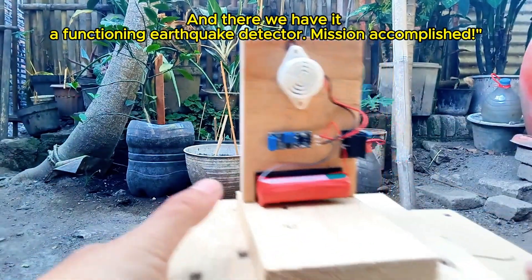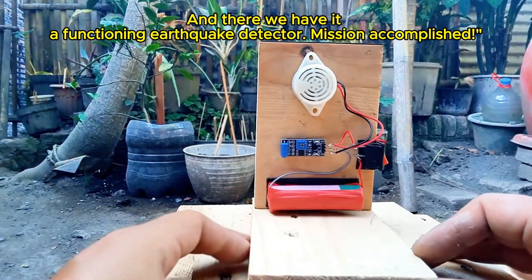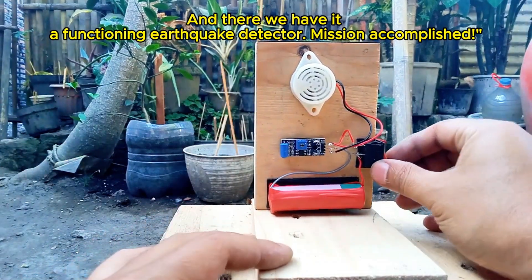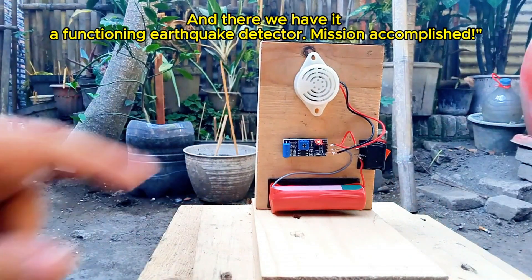Thanks for joining me today. This project shows how you can create something practical and educational with just a few inexpensive components. If you liked this tutorial, don't forget to give it a thumbs up, share it with your friends, and subscribe for more DIY projects. See you next time.